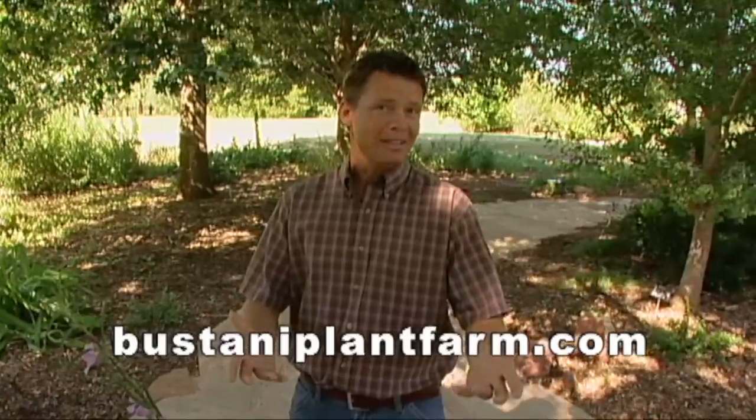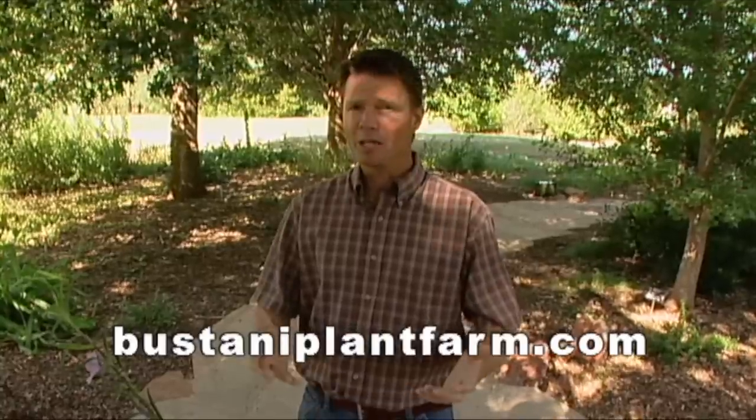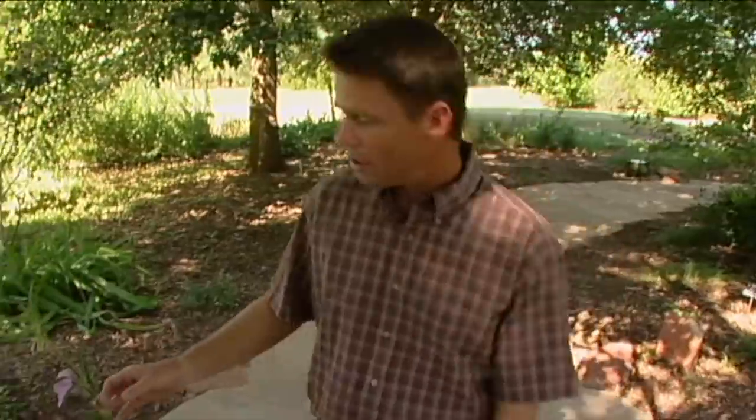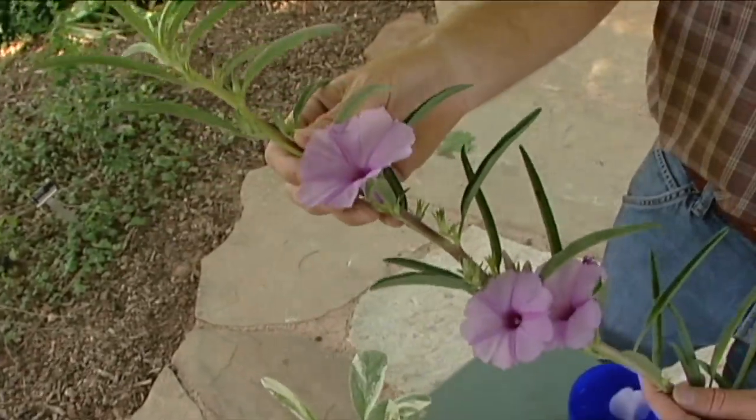I'd also like to thank my wife Ruth for her wonderful support through the years and all the guests we've had on Oklahoma Gardening the last seven seasons. Thank you all for making this such a wonderful position to be in. If you're wondering what I'm going to be doing now that I'm stepping down as host, I have begun my own specialty nursery. It's called Bustani Plant Farm. You can check out my website at www.bustaniplantfarm.com. This is a woody species of morning glory, or ipomea. This comes from Kenya.